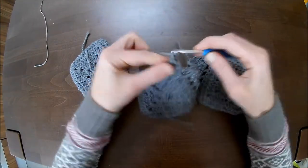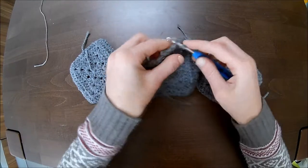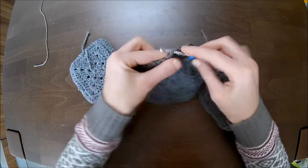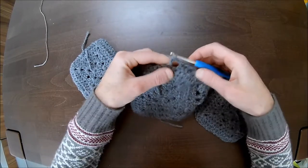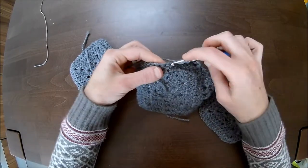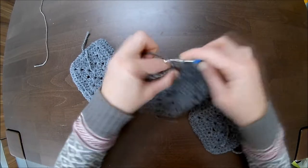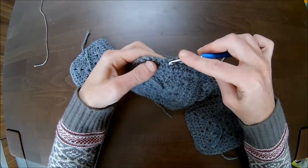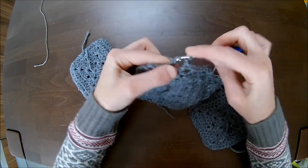Now chain one, skip a stitch, double crochet in the next chain one space; skip a stitch, double crochet in the next; chain one, skip a stitch, double crochet in the next. You should have four in a row, so one more time: chain one, skip a stitch, double crochet in the next.